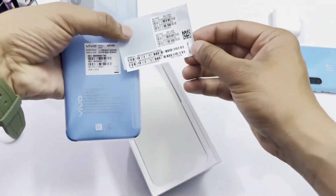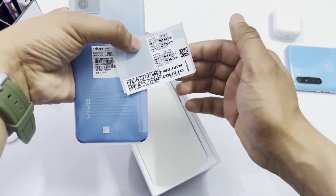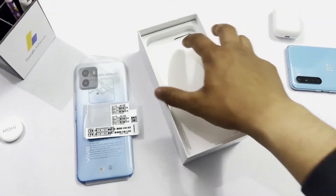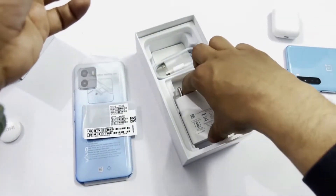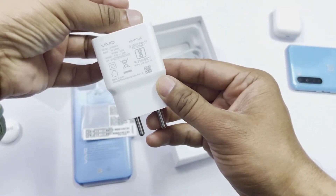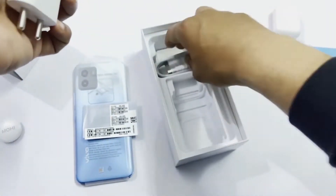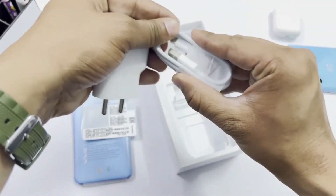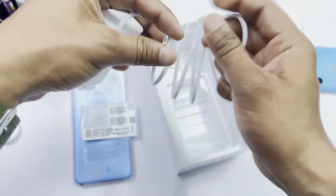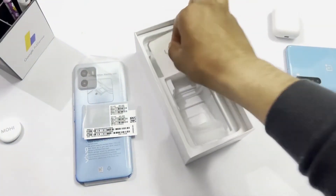These are the IMEI stickers which are printed on the bill — we put these stickers on the bill. The charger is 10W and it comes with a Type-A to Type-C cable. On the last item is the SIM ejector tool.